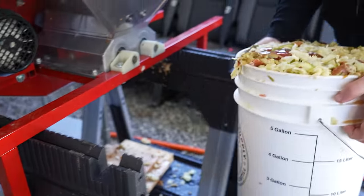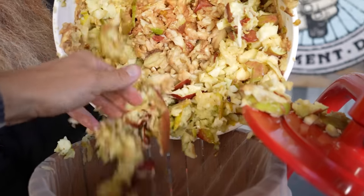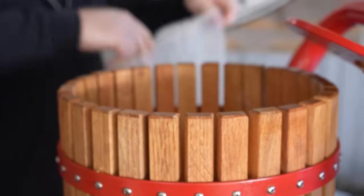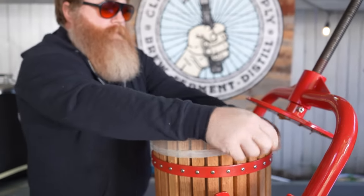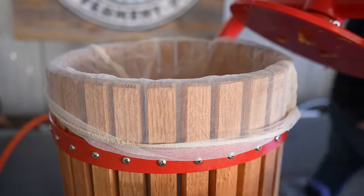After you crush an entire bucket full of apples, you're going to want to press them. We're using an antique-style fruit press. It's a bit slow, but it's actually pretty easy to use. My number one tip here is to add a nylon bag to the basket before you add the apples — that makes emptying the basket really easy.